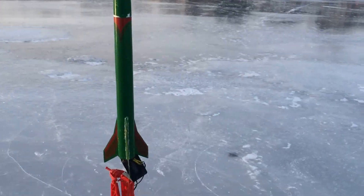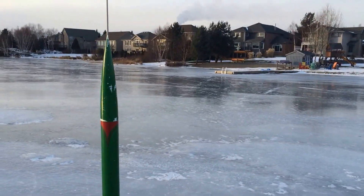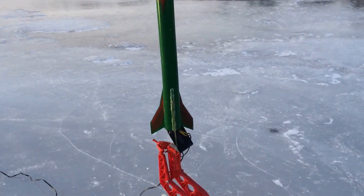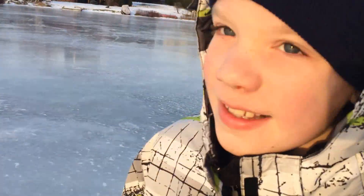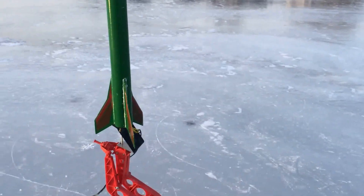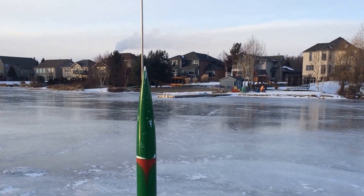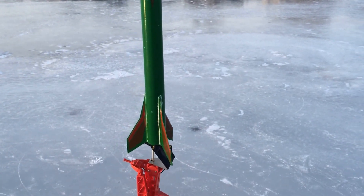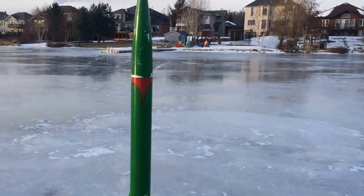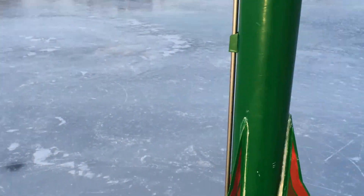Okay, so here is Brendan and I. We're about to launch our second rocket of the day, and here's our launch master. Here's the rocket itself. We've got one of the bigger engines in here, so it should go about 2,000 feet high. It's all connected up properly.